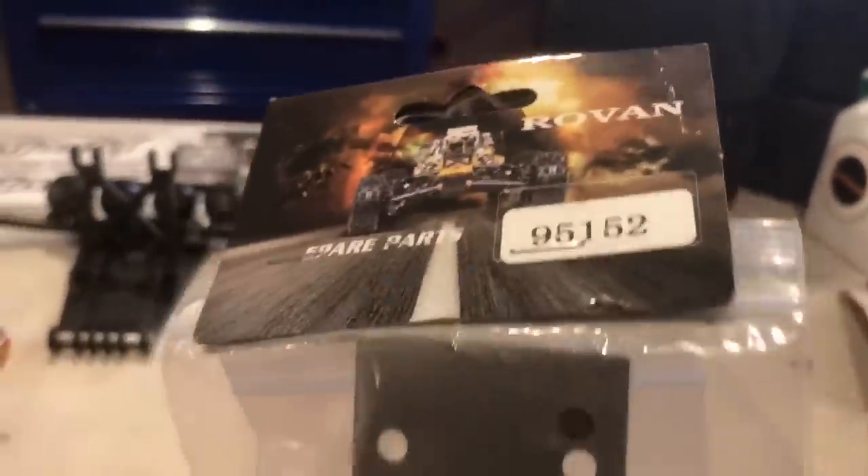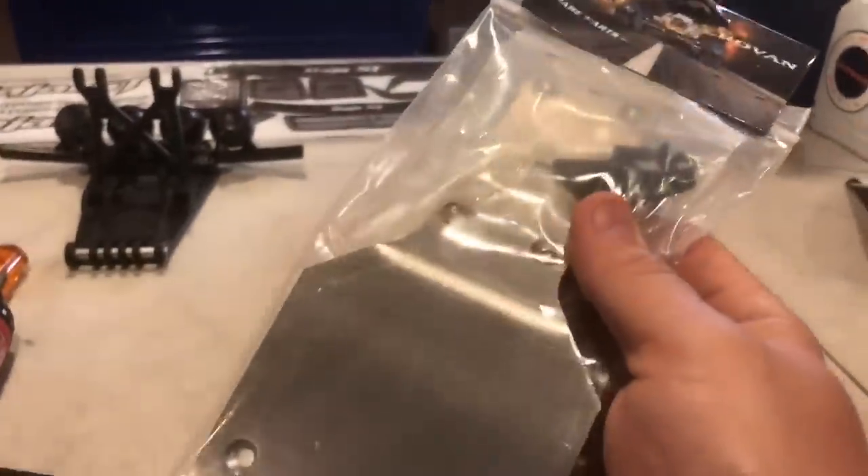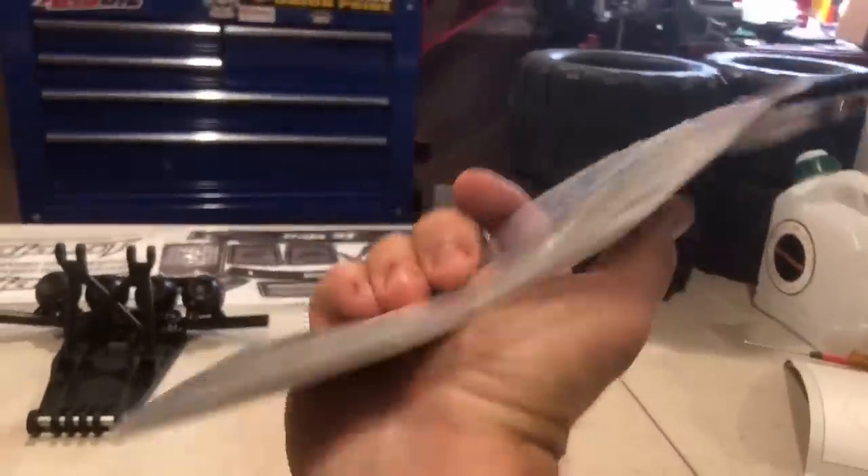This is the most durable — there's a part number from Rovin — but it's also the heaviest. So I may use this for my Baja 5B, because that thing is lighter than this and it wheelies like crazy. So this will be perfect for that — for my future 5SC builds.